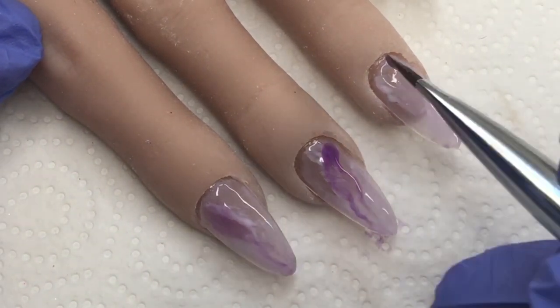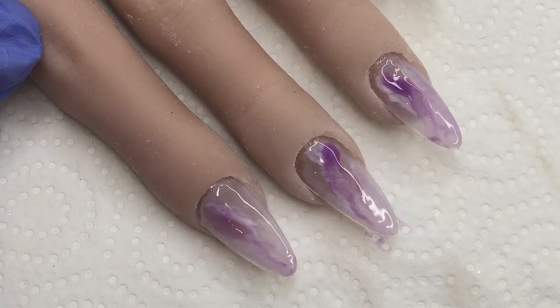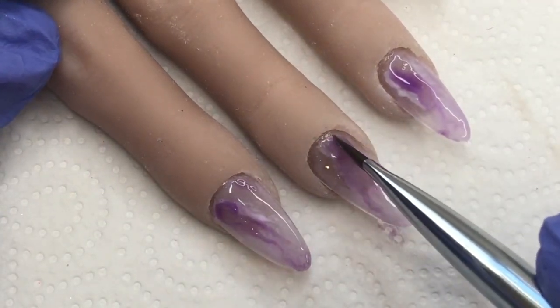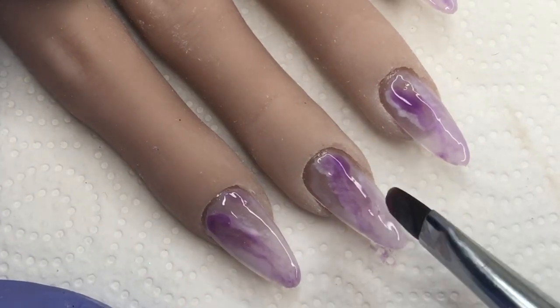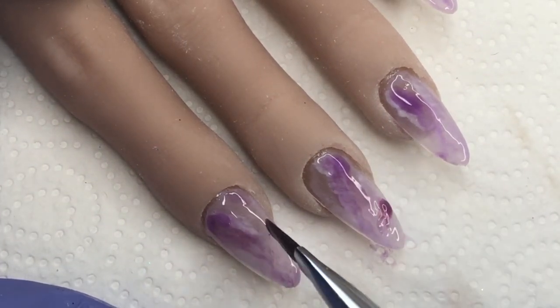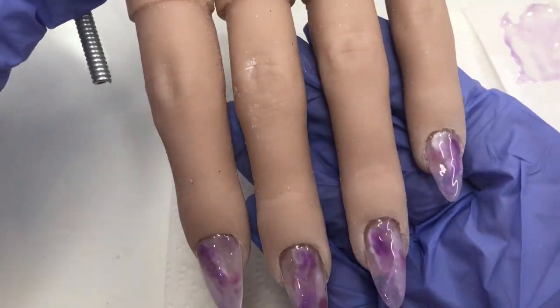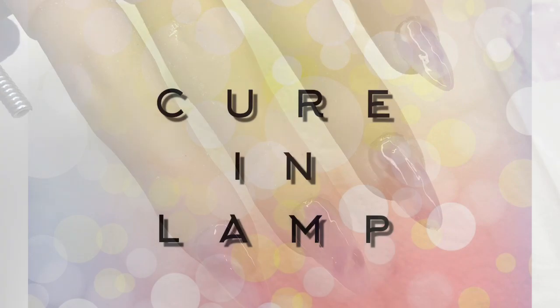Moving on, I'm going to be using our purples next. In the same way as I did with the white, I'm just going to put some squiggly lines down and let those bleed out a little bit, and if I need to I can go in with some gel cleanser before we cure.